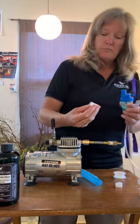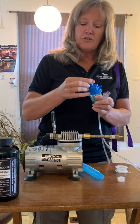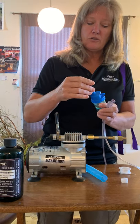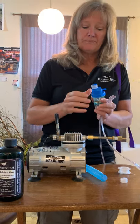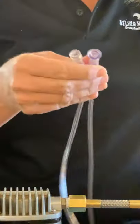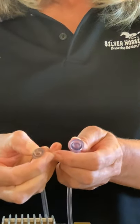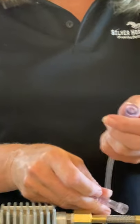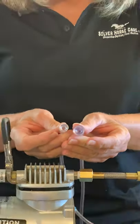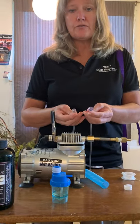Now the next thing we're going to do is take a ring adapter. There's a thicker part, and that's what goes on first. If you try and shove it on, you're going to have trouble getting it off. So you want to put that end on, and then you've got two ends to your oxygen tube. It is 7 foot — this is what comes with our kits. There's one end that's softer, and that's what goes to the compressor, and then there's a thicker end that goes to the medicine cup.